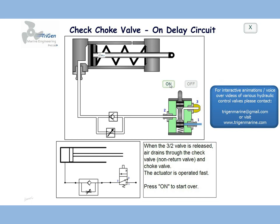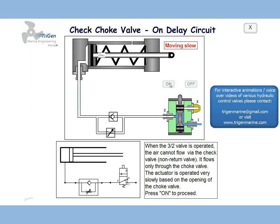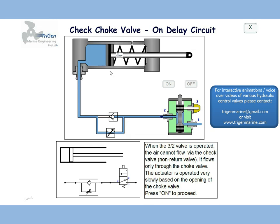Let us see once again. We switched on — air flows in, flows only through the choke valve, at a very slow speed, because of which the actuator moves out very slowly. The choke valve is an adjustable throttle valve, as shown by the arrow. The less the opening is kept, the slower the movement of the actuator.